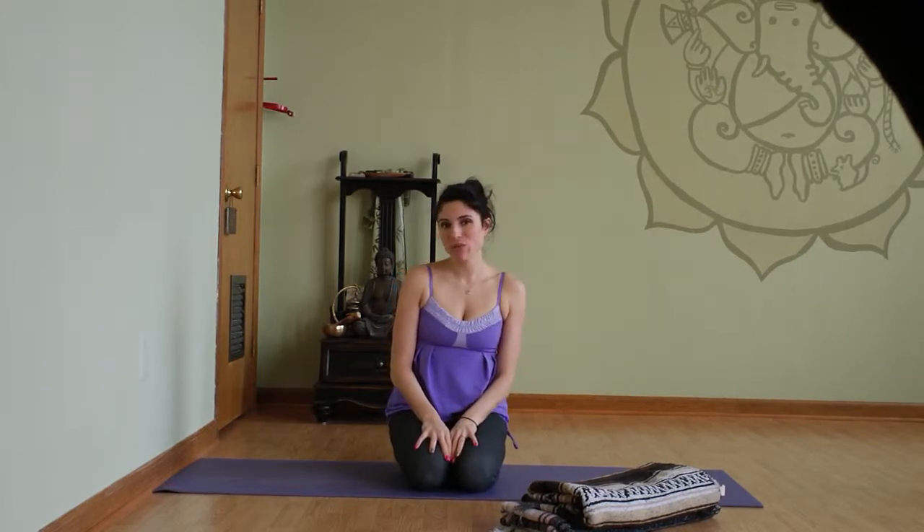Hi everyone out there in yoga YouTube land. This is Jamie from Elevate Yoga and today I'd like to show you three different ways to do shoulder stand.